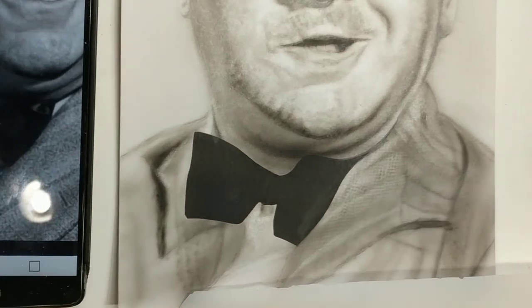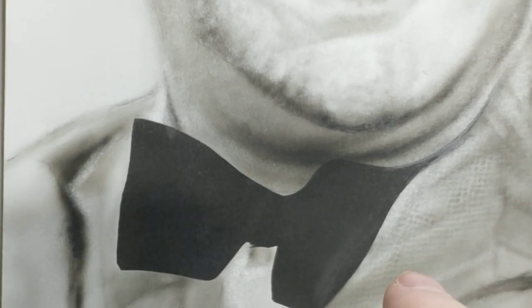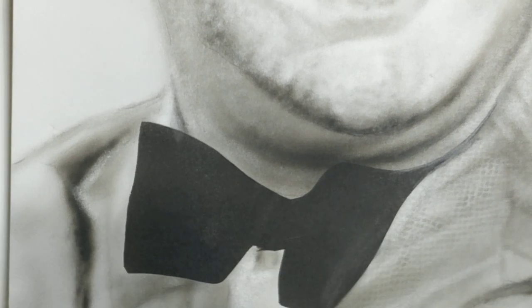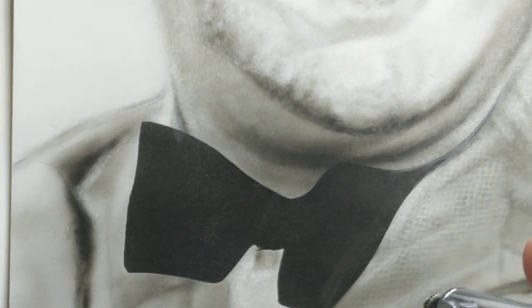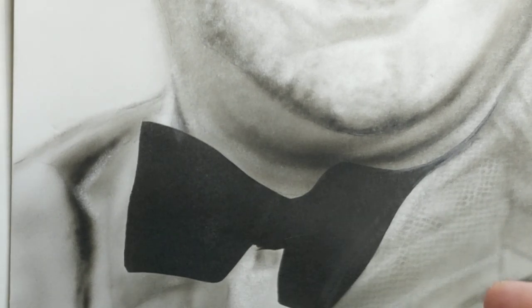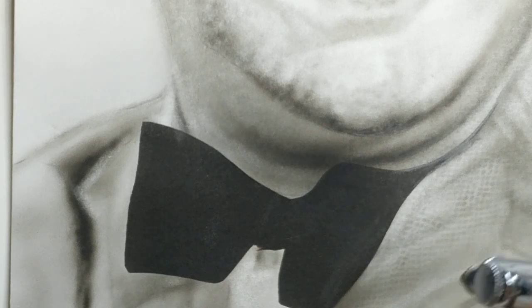Hopefully you can see some of the texture there. Now there are shadings and things that go alongside, so while I'm zoomed in let me start to bring the shadow off of here onto the jacket.